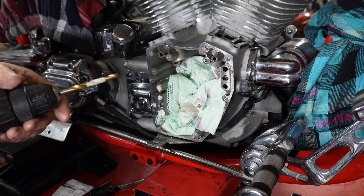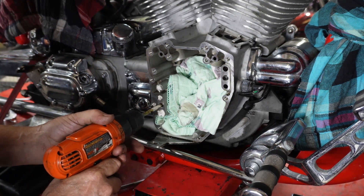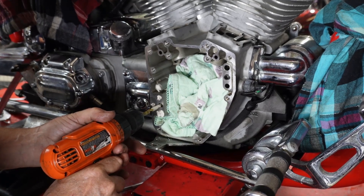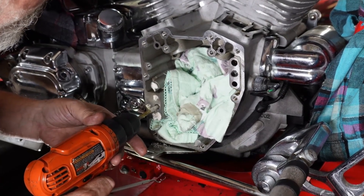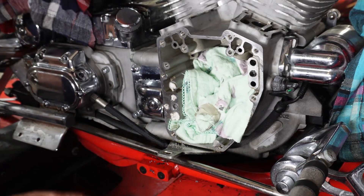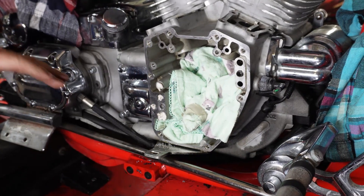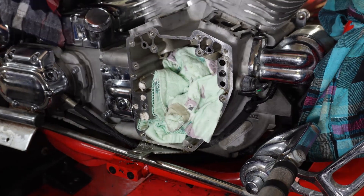So we've got it taped up here and we're just going to ease on in there very gently. We can see now that we're not quite to the bottom, but we have a lot of room for our tap to put our helicoil in — and that's what we want. We don't want to go too deep. So now we'll get set up and get ready to tap the hole.